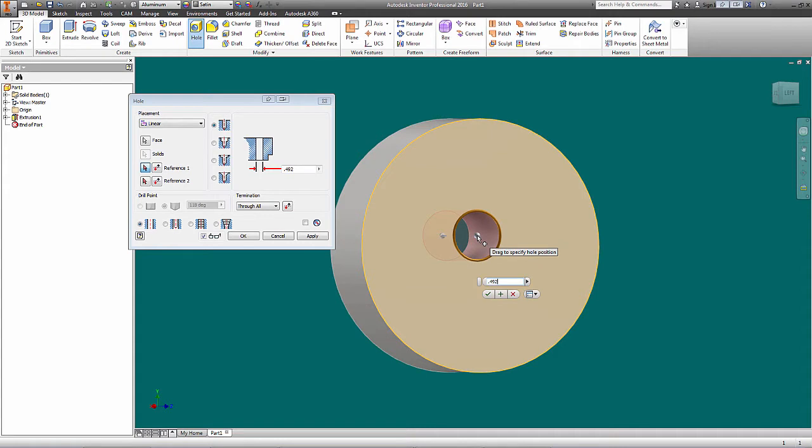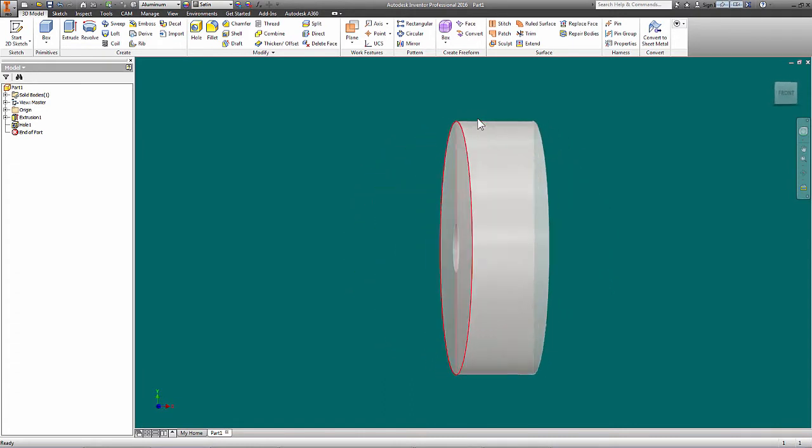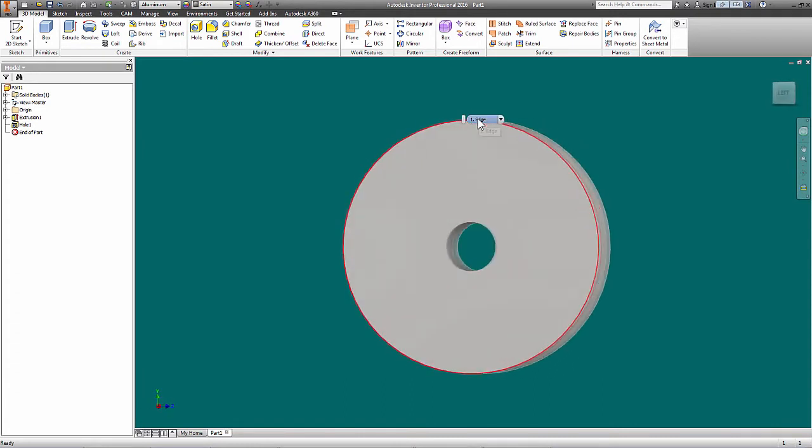I'll machine it to 0.492, and that'll give me room to sand it and fit it, because I'm really crappy about coming up to size on a small diameter — my machine just seems to grab and do things on its own. If I get to there, I'll be happy and I can polish or sand it from there. It's subject to change — we're in a design phase, who cares. We tell it where we want it: we'll take the circular reference right there to throw it right in the middle and say OK. Now I've got a hole.